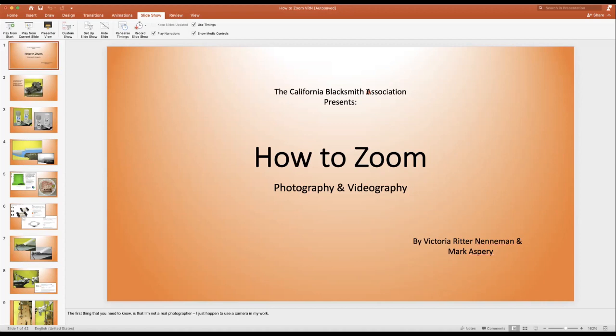Welcome to the how-to zoom presentation. I'm looking at the photography and videography, and Victoria is going to be looking at putting those photographs and videos into a PowerPoint or that type of thing for use in your zoom tutorial presentation. First of all, a disclaimer: I'm not a photographer, I'm a blacksmith, but I do take photographs, and this is what I do to get the photographs into the book or into an article.